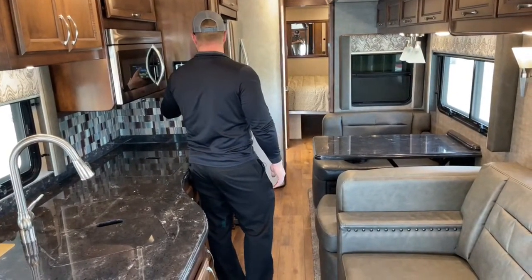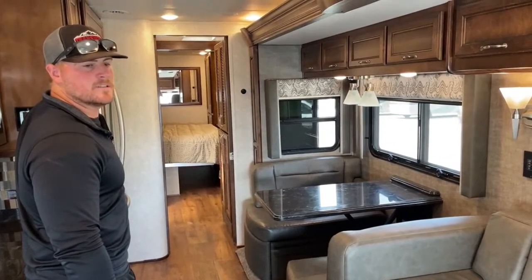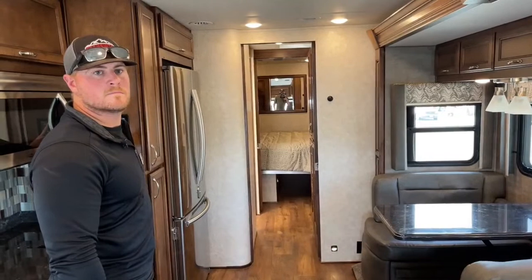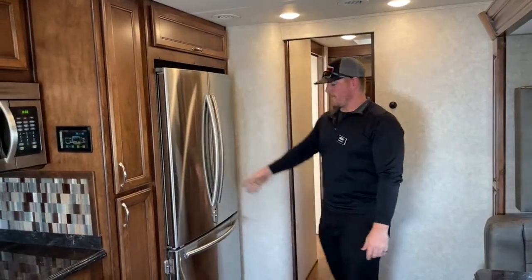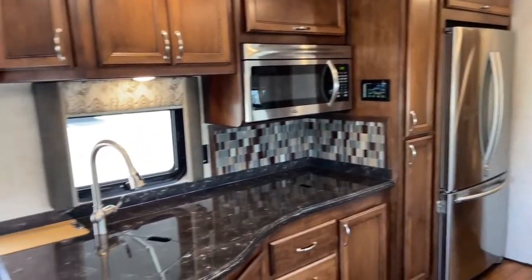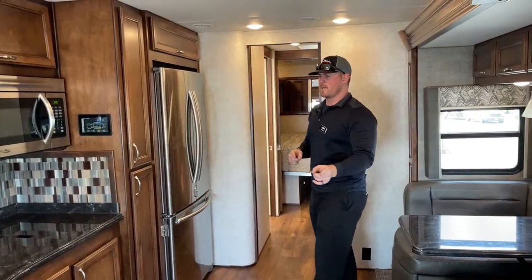This panel right here is our Firefly panel — basically your entire coach control, dead center of the coach so it's easily accessible from anywhere. There's a customer question about whether the fridge would fit out the door if it failed. What we'd have to do is take the doors off the refrigerator, probably take the door off the motorhome as well for safety, then turn it sideways and pull it out. It would probably be a three-man job — turn it sideways, kind of lay it down, and it would go right out that door.